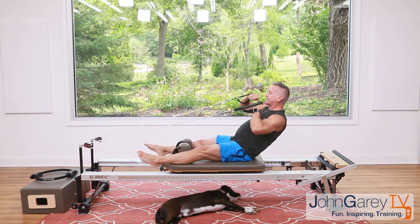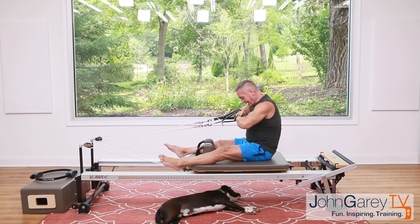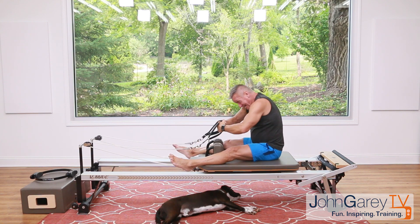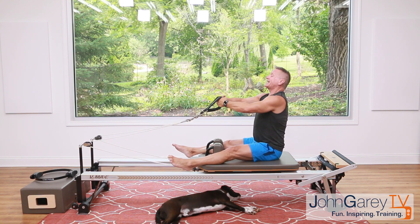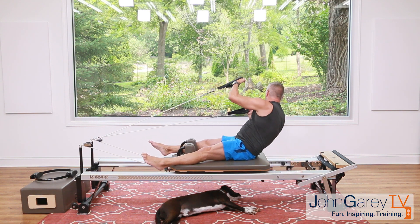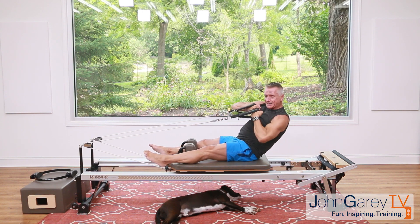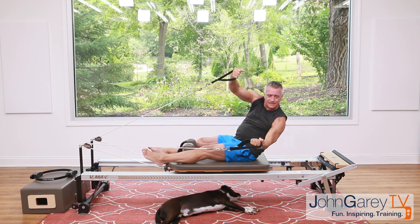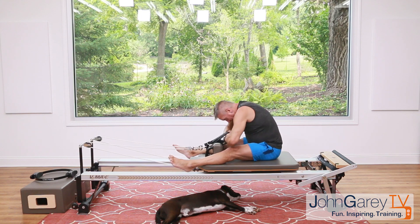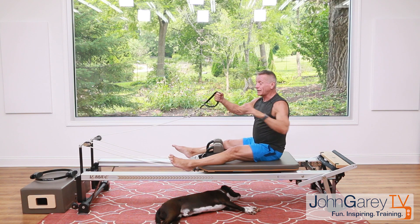Come back to center — one arm goes slightly up, one slightly down — come back to center, flex over, and stack the spine back up. Again: exhale roll down, scoop through the belly, turn from the waistline and let the arms lead, continuing that rotation line. Back to center, flex over, and stack the spine up. Now let go of one strap, hold on to one — don't let your hands touch.